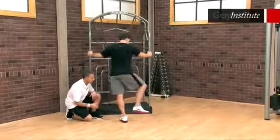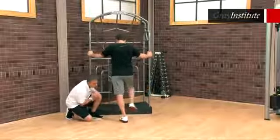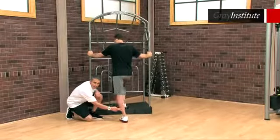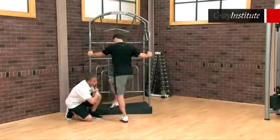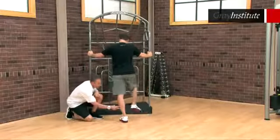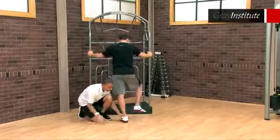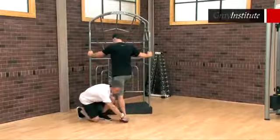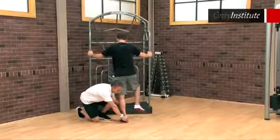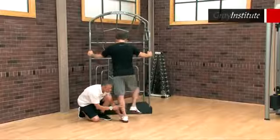Now Keith's going to move into the transverse plane, rotating right and left. What you should look for is a rotatory reaction of the tibia. As Keith's foot goes right you get internal rotation of the tibia; as it goes left you get external rotation of the tibia. You want to make sure the calcaneus does not slide on the floor, so one thing you can do is grab onto the calcaneus and add traction to enhance the mobilization of this complex.